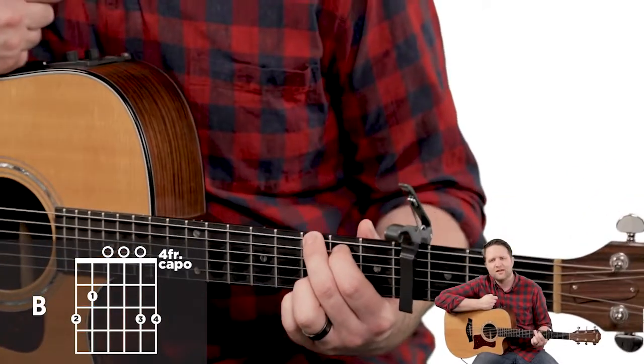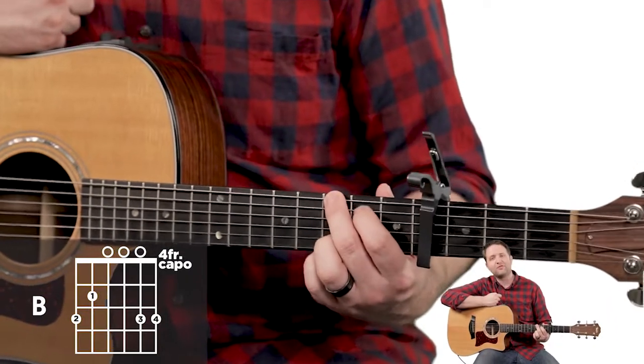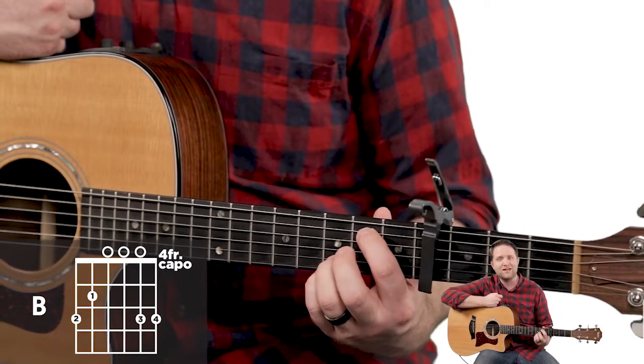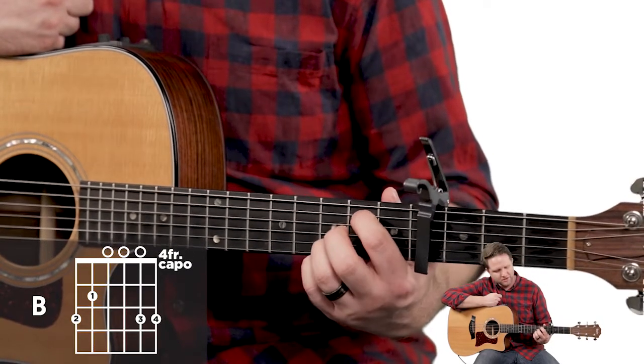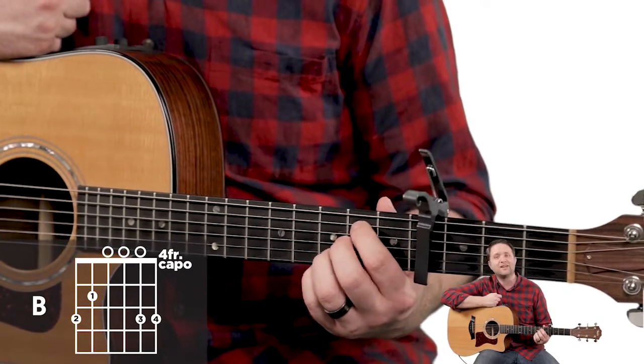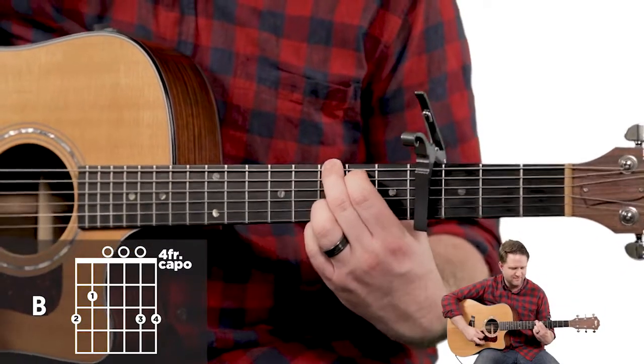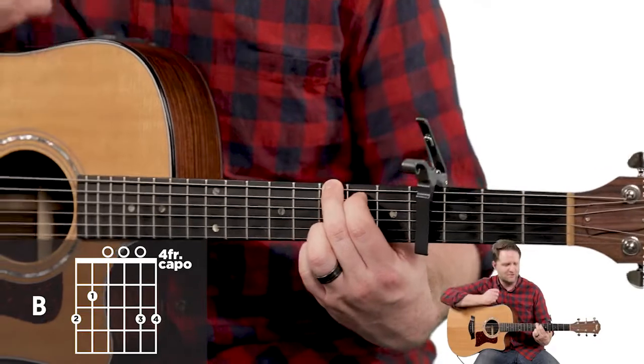The G chord. We've got your second finger, third fret, sixth string. We've got your first finger, second fret, fifth string. We've got your third finger, third fret, second string. And we've got the fourth finger, third fret, first string. And it sounds like this — all six strings.